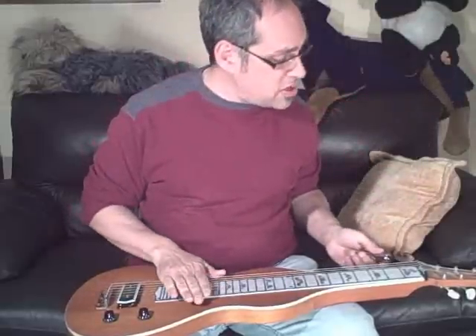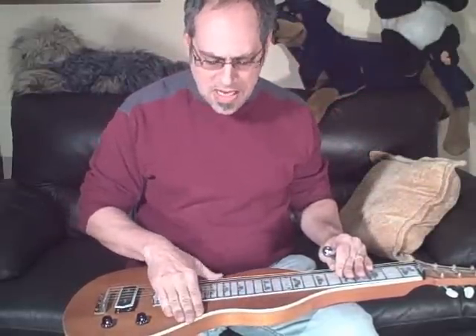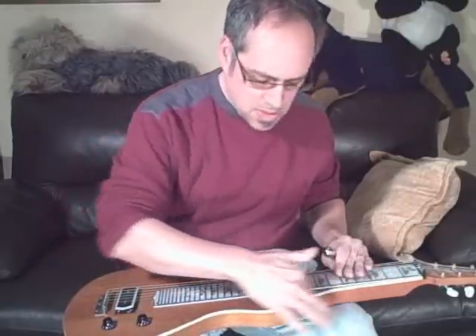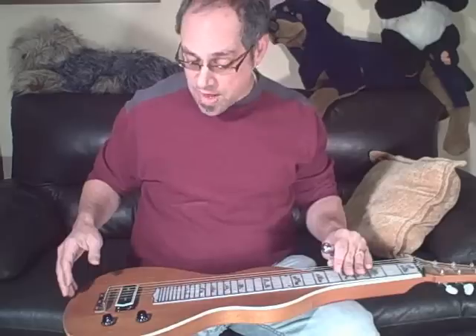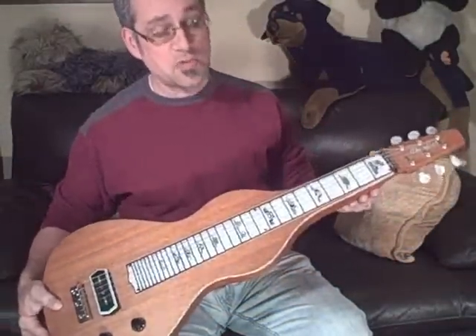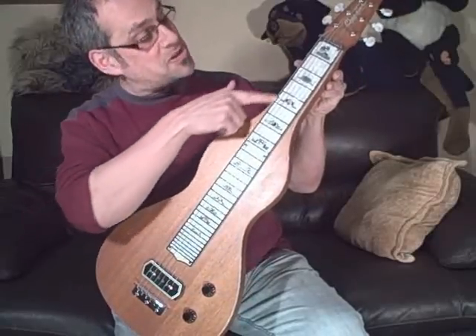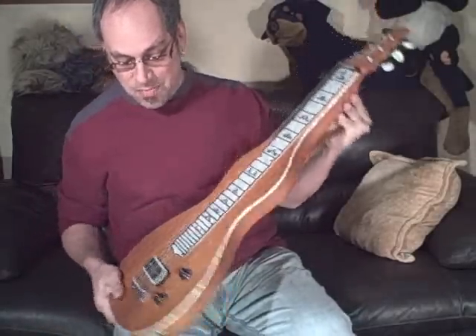It is made in the USA. Nice mahogany body here with kind of a perloid binding all the way around. I guess we can't call it a fretboard — I don't know what they call them on the lap steel — but this board right here is nice looking too, and there's one pickup.